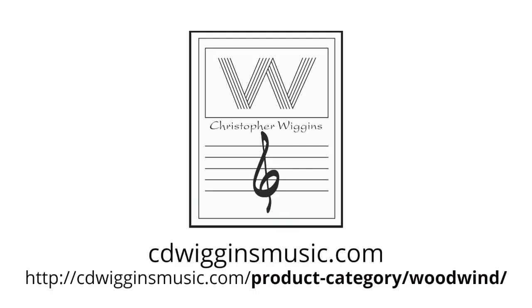These are available from me directly at chris_wiggins21@hotmail.com, or from your local music store — particularly Roberto's for Winds in New York, Pender's Music in Texas, or Theodore Front Musical Literature in California. Thank you for listening. Have a great day.